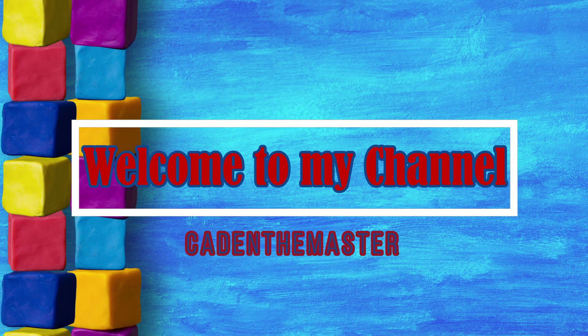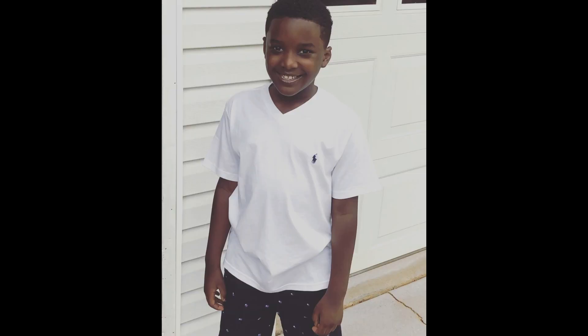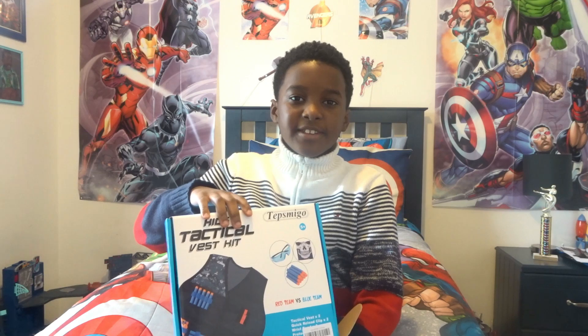What's up everybody? It's me, Kate. I am back with another video. So in today's video, we'll be talking about the Kids Tactical Fest kit.